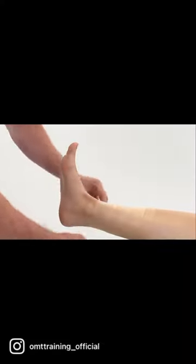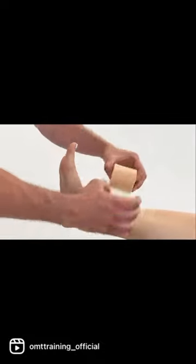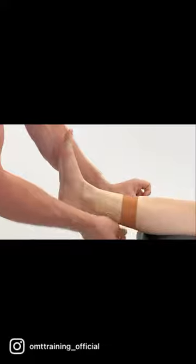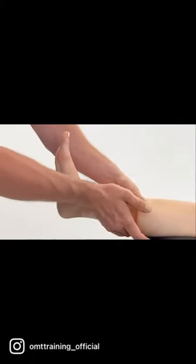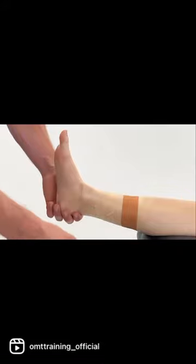Around the area that we're looking to target, there's a figure of eight around the heel. We're going to apply a stirrup first, and in this workshop we'll see that the side of instability is the medial aspect.